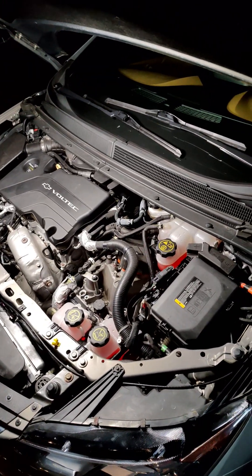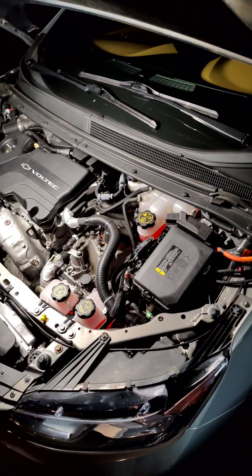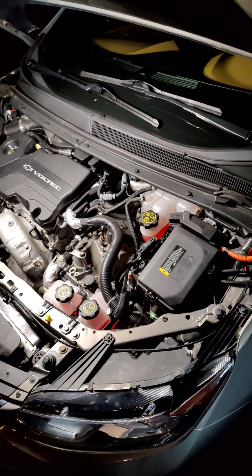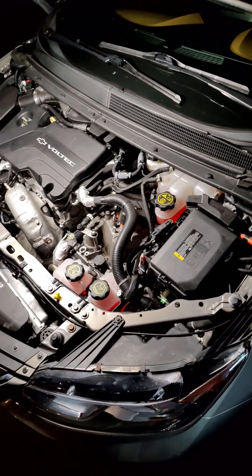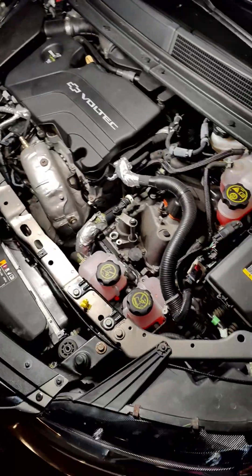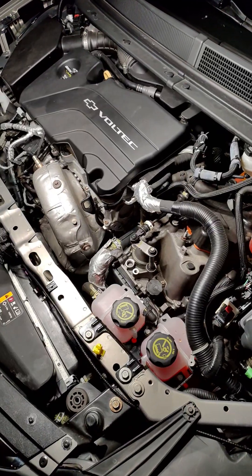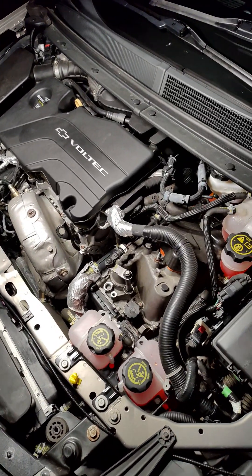Were you driving your second gen Chevy Volt on the highway and perhaps started to overheat, accompanied by a second gen light? Your EGR may be stuck. I'm going to show you some telltale signs and a quick way to get back on the road. The first sign is the vehicle is going to be overheating, but it kind of seems to run fine. You'll get a reduced propulsion message, so you definitely want to look out for that.